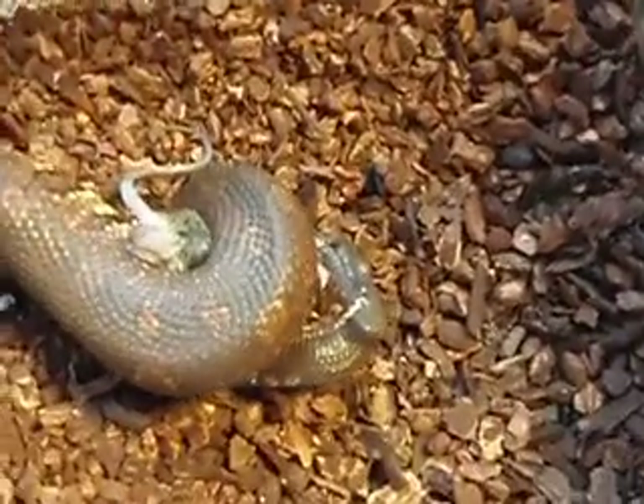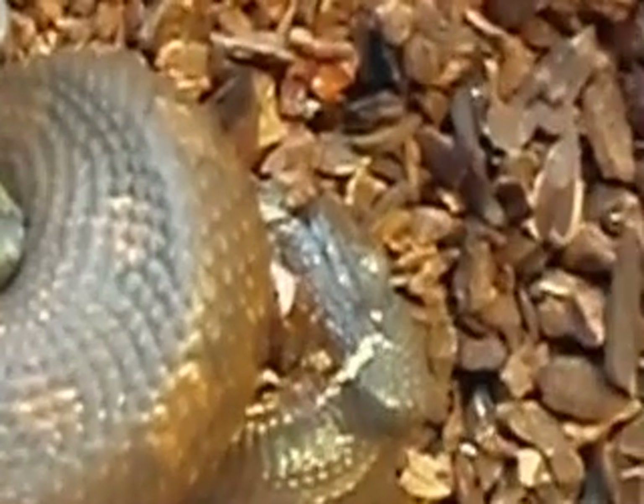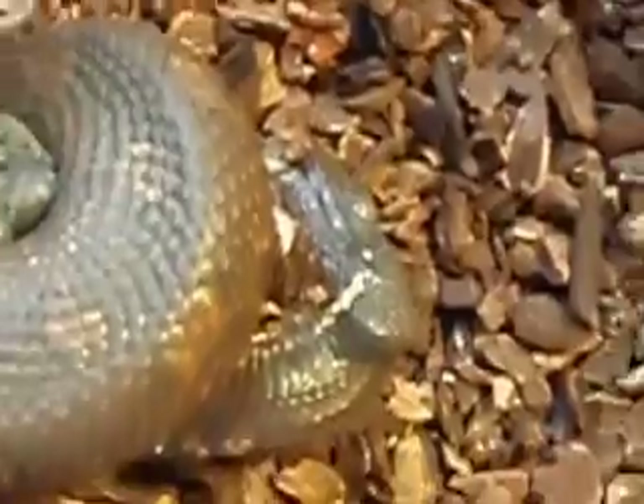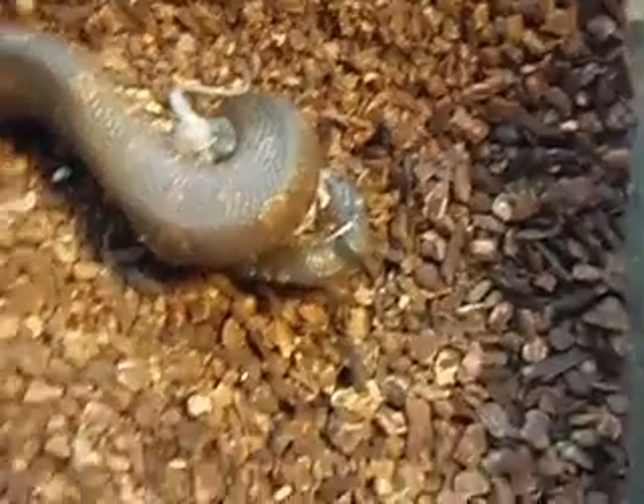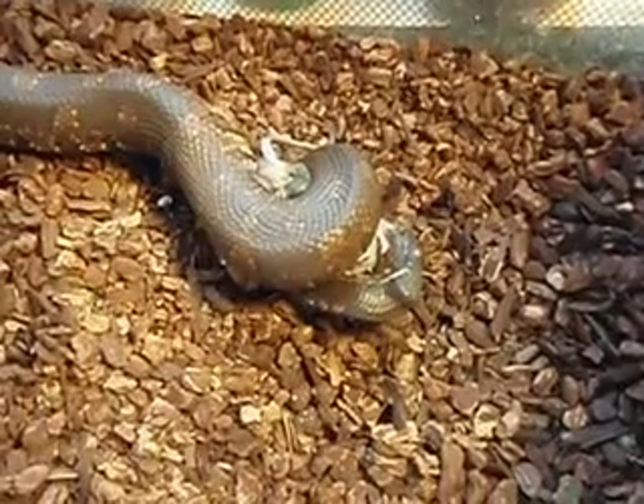A little closely against his teeth, besides his mouth there. Not a very colorful snake, but pretty in his own right.